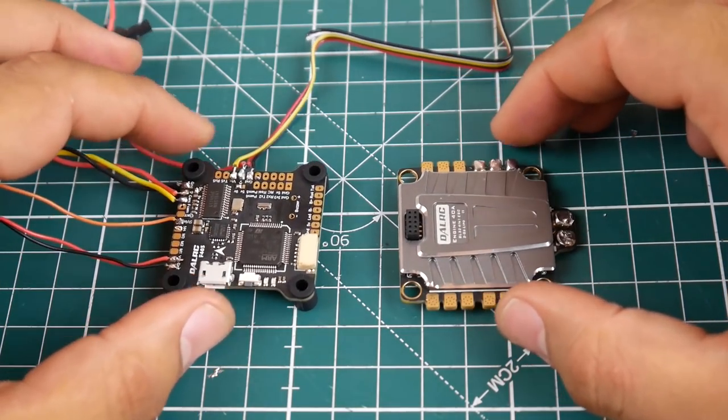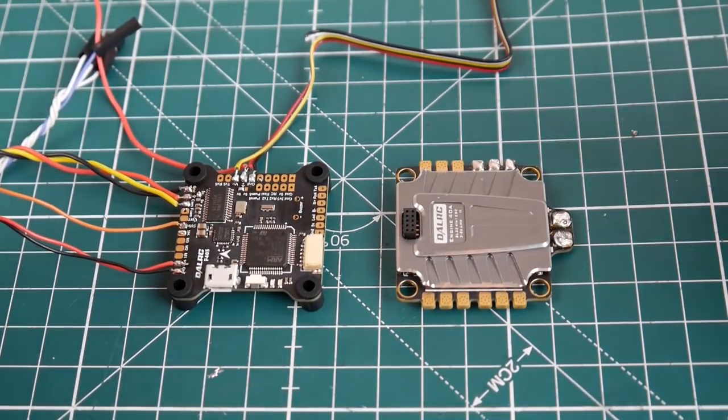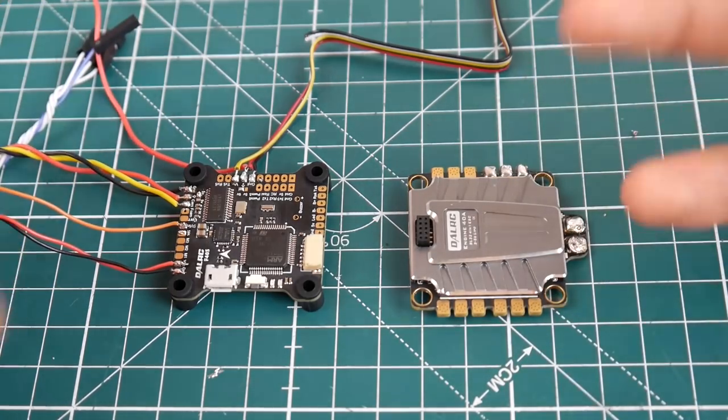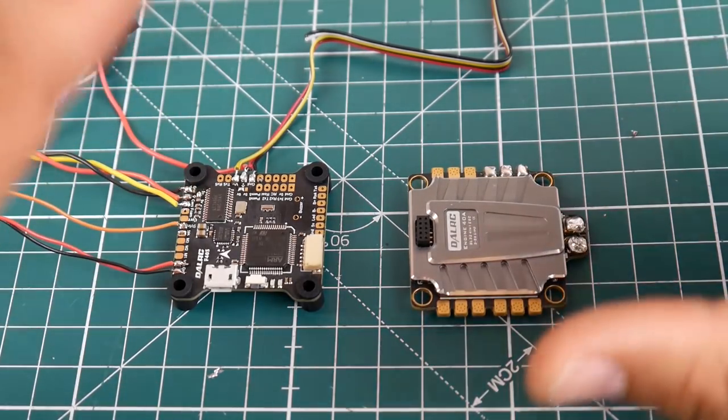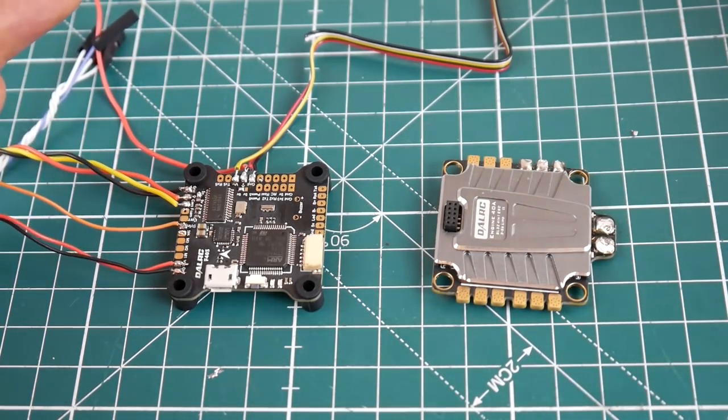Alright guys, the testing is done and this is exactly what I expected and exactly what we got — perfect results. You do see some noise, but it's totally fine. This is not very bad noise. Noise is always going to be in the system. However, this amount of noise is just absolutely phenomenal.